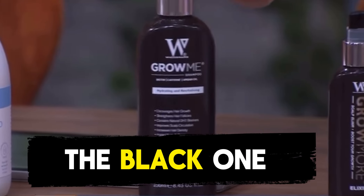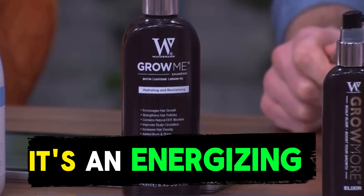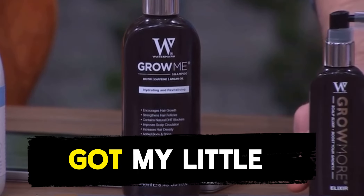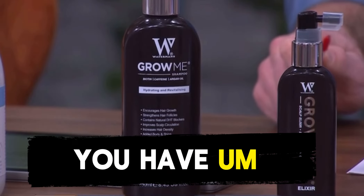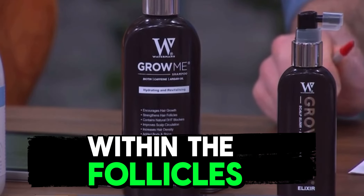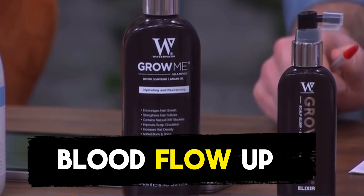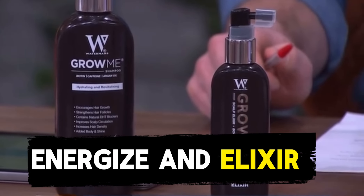Waterman Shampoo is that one — the black one here — and the elixir beside it. Basically it's an energising shampoo. What you're trying to do is address the condition. You have a breakdown within the follicles, and what you're trying to do is energise the scalp as much as possible to bring that blood flow up to the scalp. That's what the energising shampoo and energising elixir will do.